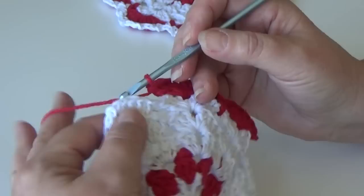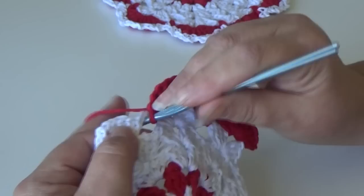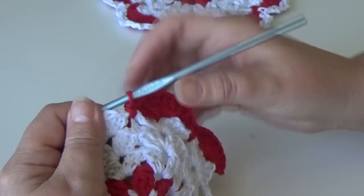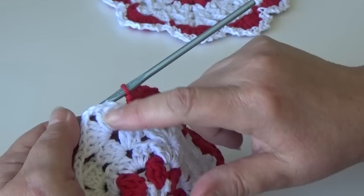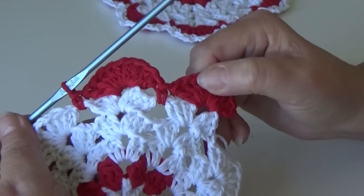Single crochet between your current shell and the next shell. The repeat around is: nine double crochet in each chain two space of each shell, then a single crochet between the current shell and the next. That creates your pattern. Go ahead and work that around and I'll meet you at the end of round six.